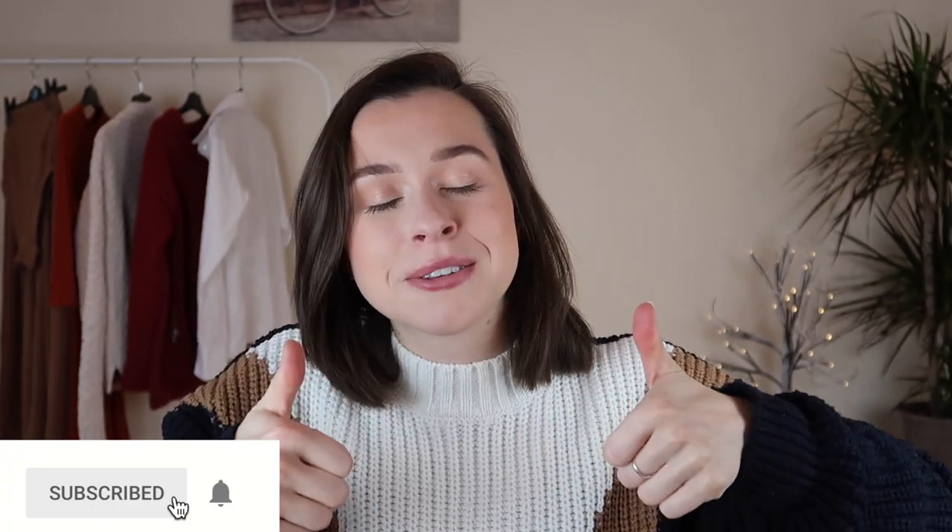And that is it everyone — some easy, eco-friendly, zero waste ways to wrap your gifts this Christmas. If you did like the video, please don't forget to give it a big thumbs up and hit subscribe. I look forward to seeing you in my next video — bye!